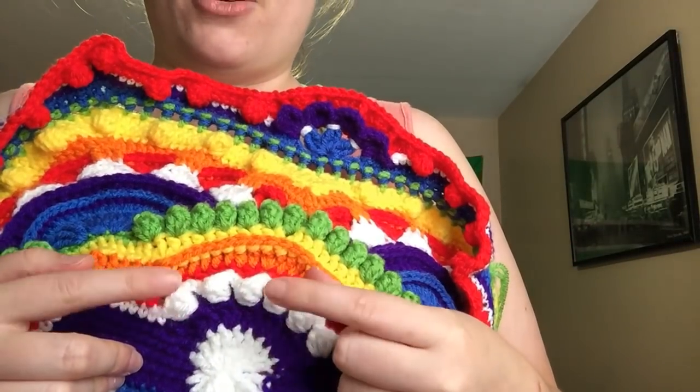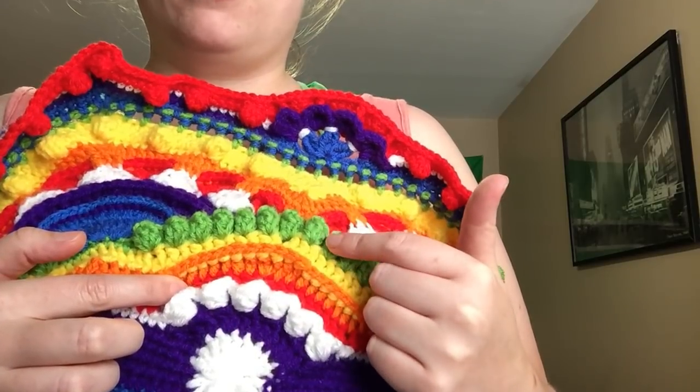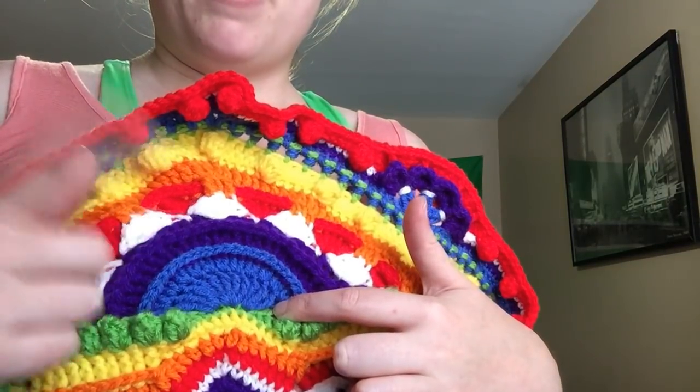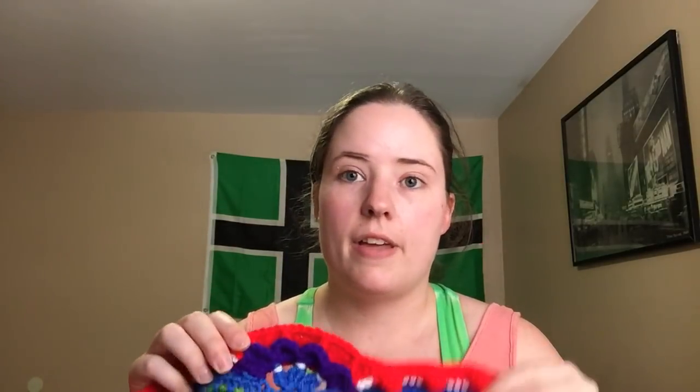Red Heart Super Saver in: white, hot red, pumpkin, bright yellow, spring green, blue, and amethyst. All my skeins were already open except the white, which was brand new and I still have a lot left. I'm almost out of my first ball of red, yellow, and orange, but I still have a lot of green and blue, and my amethyst was a jumbo skein so there's still a lot of that.